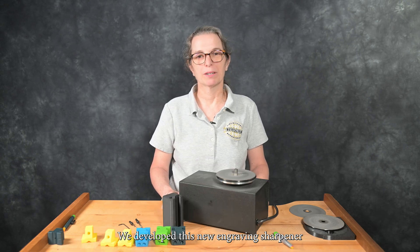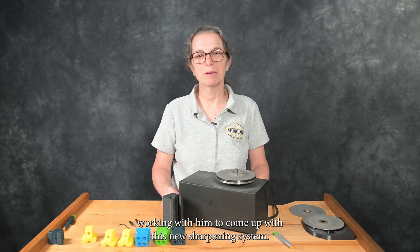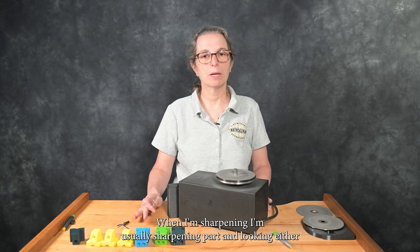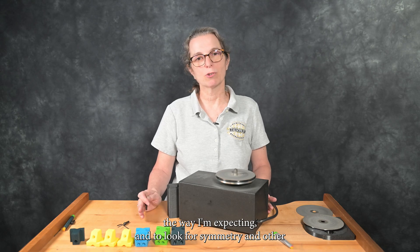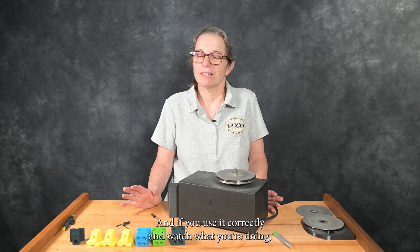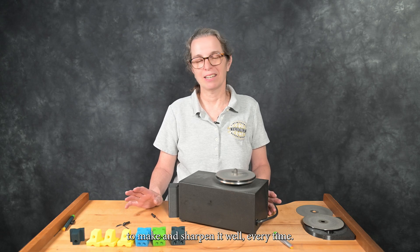We developed this new engraving sharpener in conjunction with Joachim Jansson from Sweden — he has a product called the Face Fixer, and we started working with him to come up with this new engraving system. We've made this video to give you an overview of the sharpening system; this is not a whole class in how to sharpen your gravers from start to finish. When I'm sharpening, I'm usually sharpening and looking either with a loupe or under the microscope to make sure things are going the way I'm expecting, checking for symmetry and other characteristics. This system with these geometry blocks will take away all your calculations of geometry, but you still have to be mindful of what you're doing. If you use it correctly and watch what you're doing, you'll have an easy, replicatable graver to make and sharpen well every time.